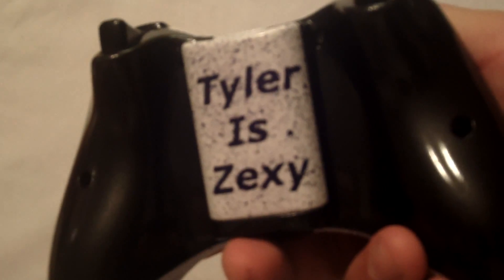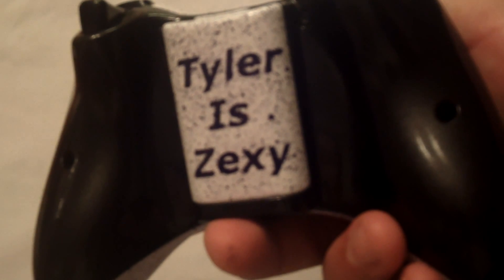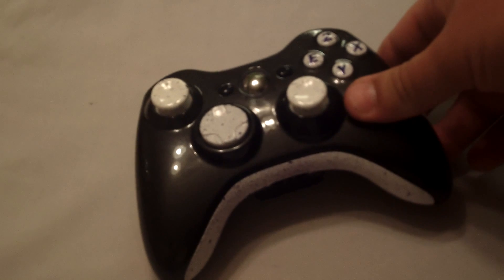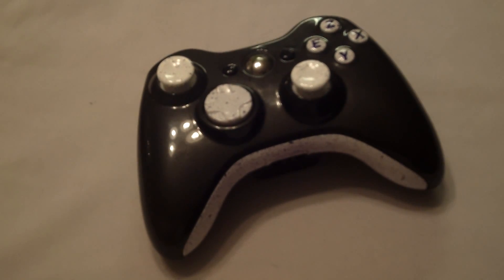The back goes on about how exactly Zexy Tyler is. How Zexy is he? I don't know how Zexy Tyler is, but I do know he is a sponsored player by Condemned Customs. Glad that he's part of CC and also glad that he ordered a controller through CC. So thank you very much, Tyler.